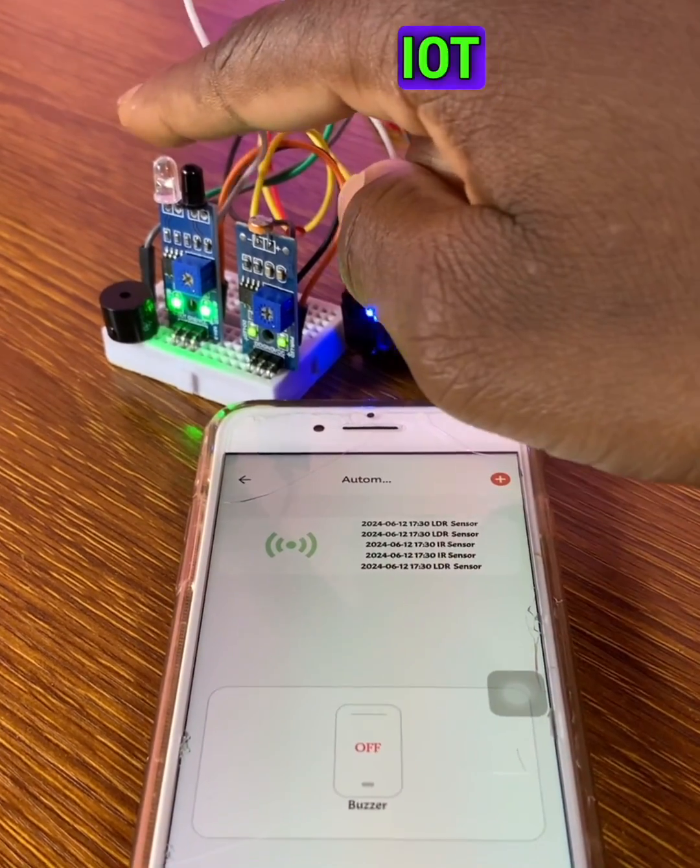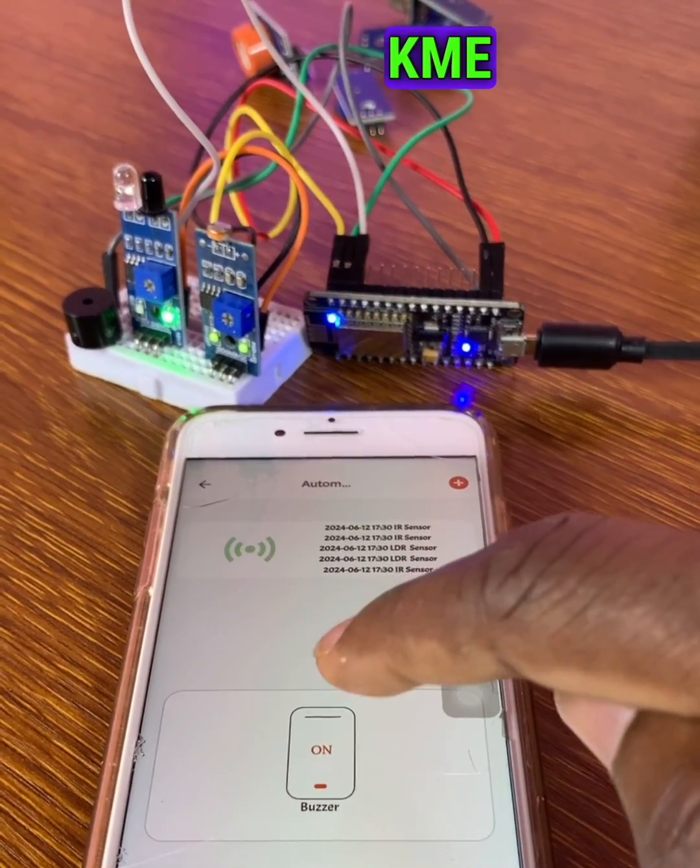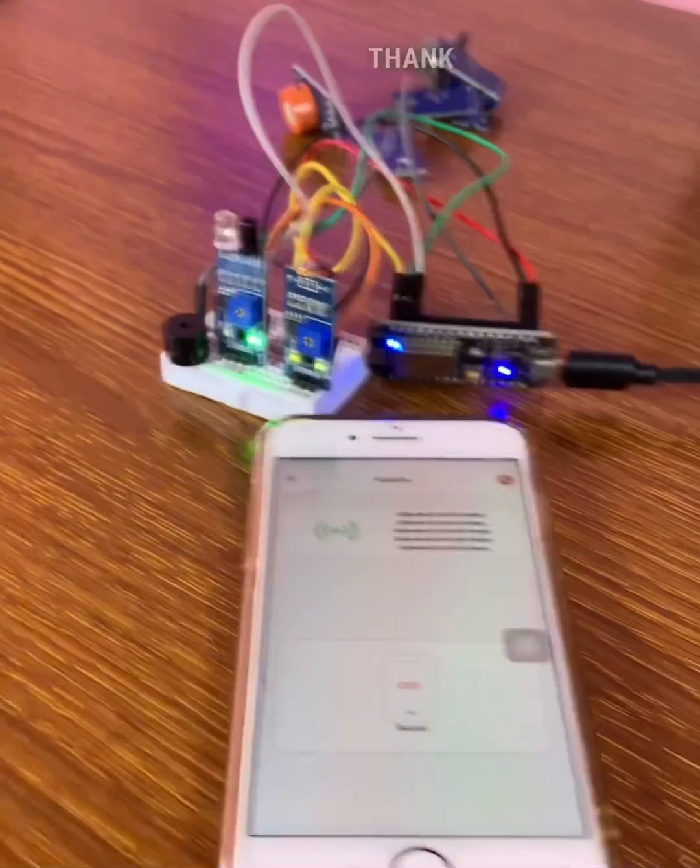I'm using the KME Smart IoT Cloud app. Thank you.